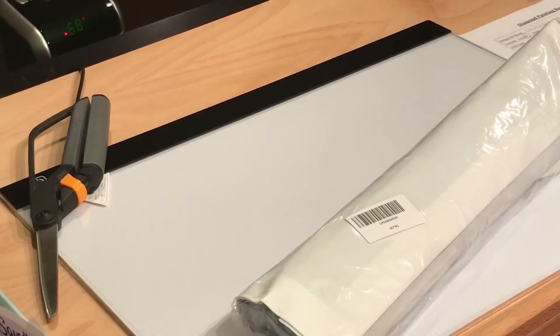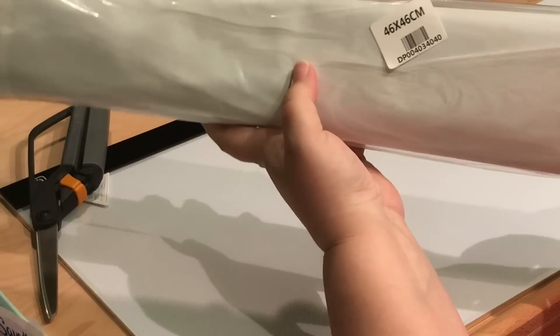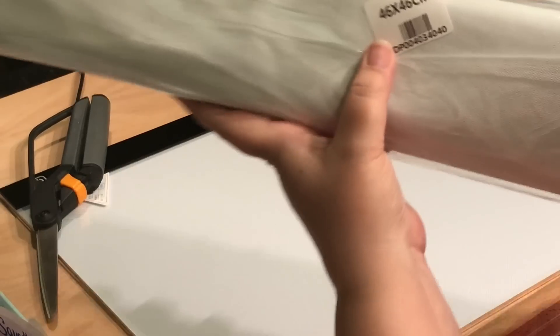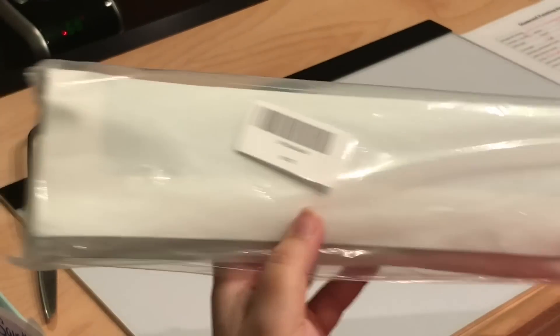That is everything. So it comes in a bag like this. This is a 40 by 40 drill area but the canvas itself is 46 by 46 centimeters. I love that they have, from the warehouse, the number on both sides.